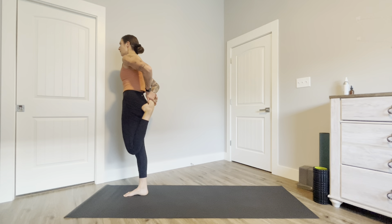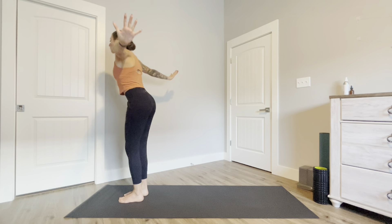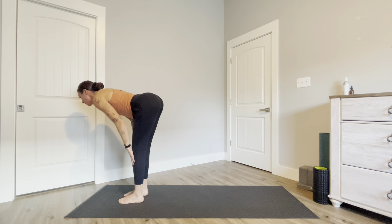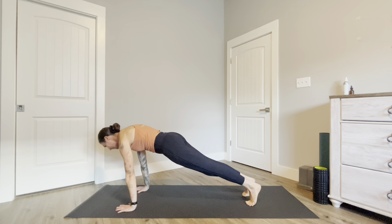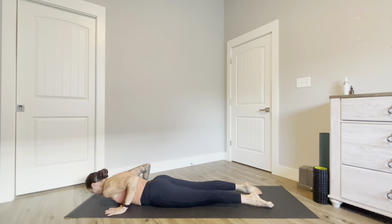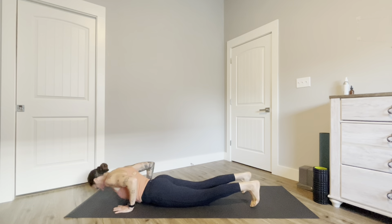Inhale here and exhale lower your foot to the mat. Inhale reach your arms up, exhale swan dive forward. Inhale halfway lift, exhale plant your palms, step back to plank pose, exhale bend your elbows and lower all the way down to the mat. Inhale press your hands into the mat, lift your heart forward into baby cobra, exhale downward facing dog.